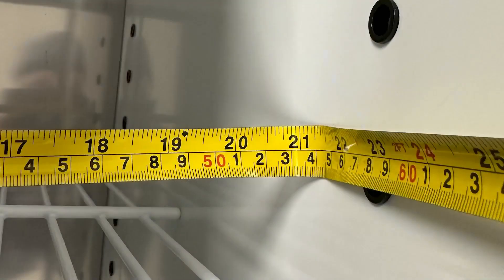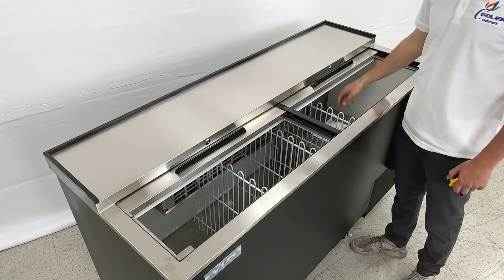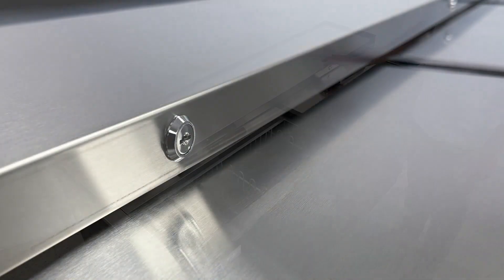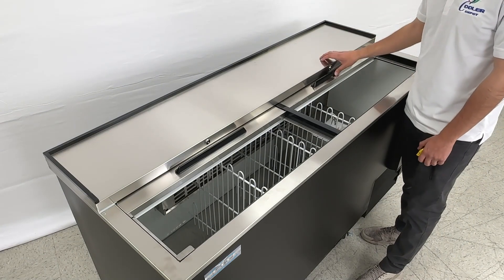Front to back on the inside is 21 inches. You will also be provided with keys, as these sliding doors do have locks, so you have keys to lock the sliding doors.